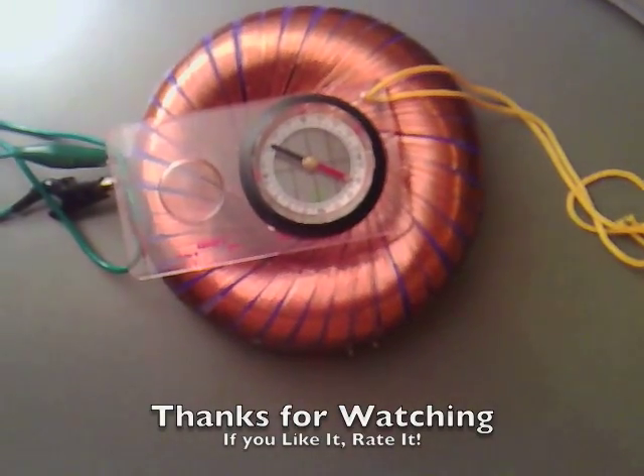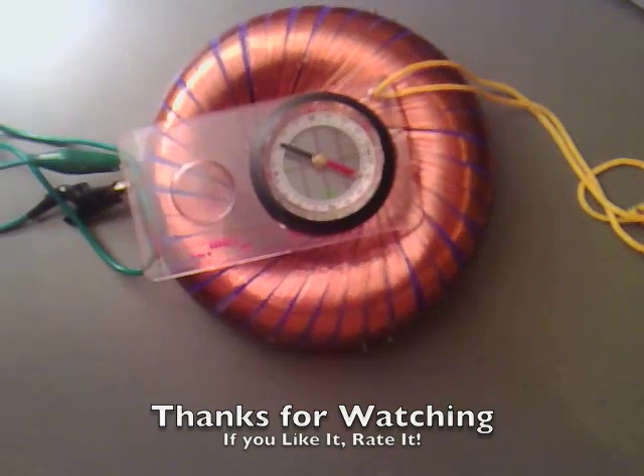And that is great then. Thanks for watching.